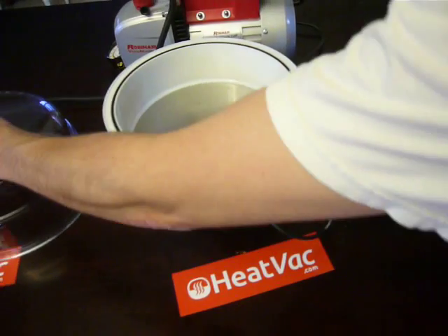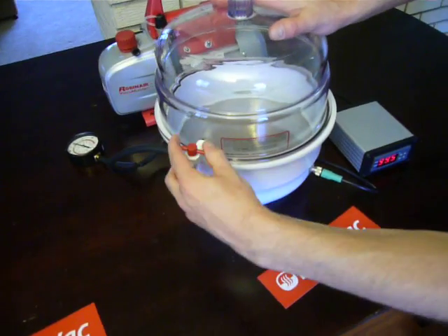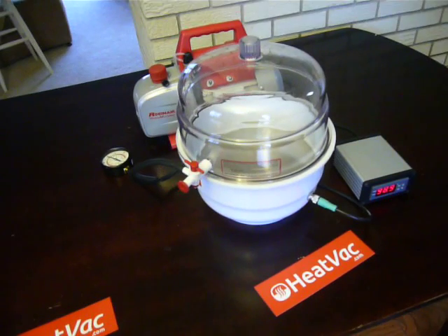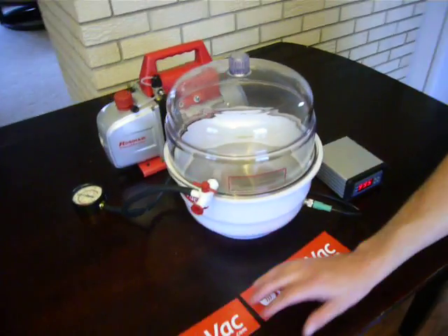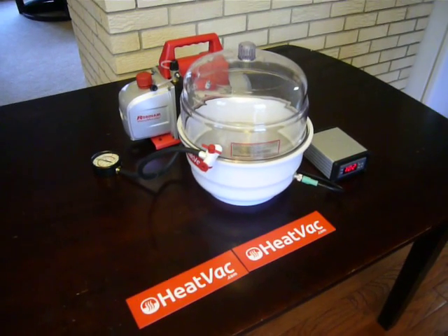Everything is hooked up. The next step for someone who wanted to use this would be to make sure the valve is in the right position, turn the pump on, and go ahead and evacuate the air. That's all for our setup video. Thanks a lot for watching, thanks for visiting the website, and thanks a lot for your interest.